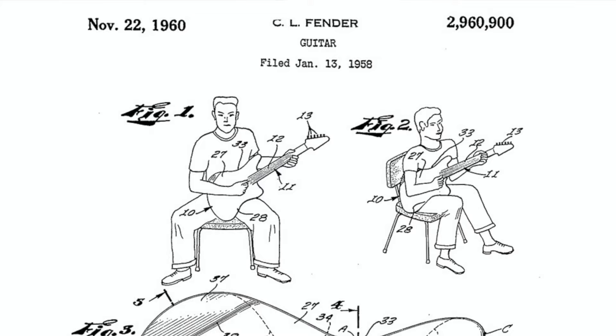This is where you get the offset design, purposely designed for sitting down to play. The original patent shows a drawing of a character sat down with the guitar in two different positions — one in a more classical upright position and another on the opposite knee, the position we associate with more modern playing. It was the first ergonomically designed guitar.